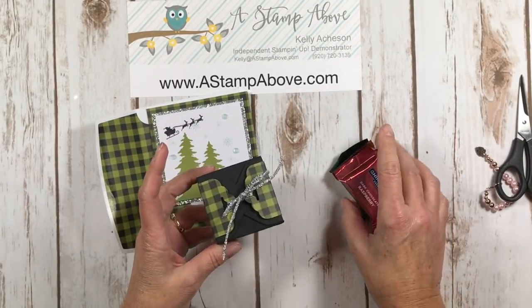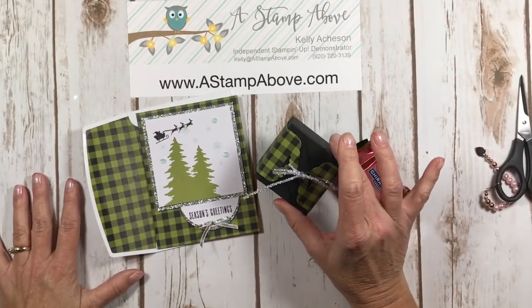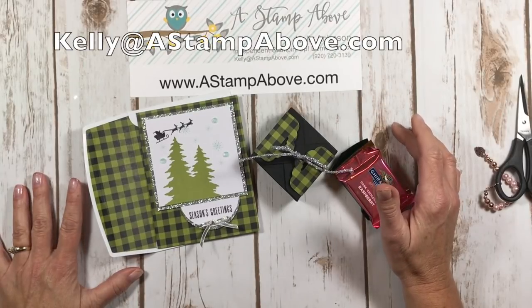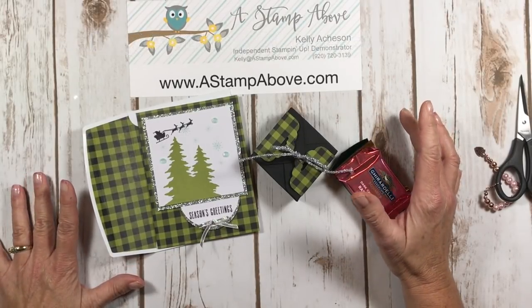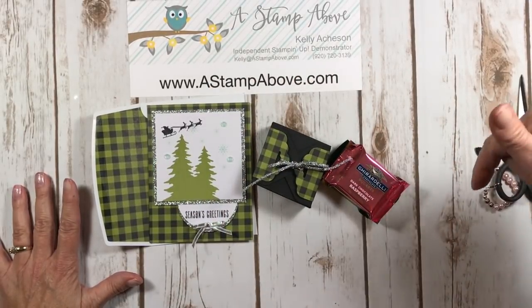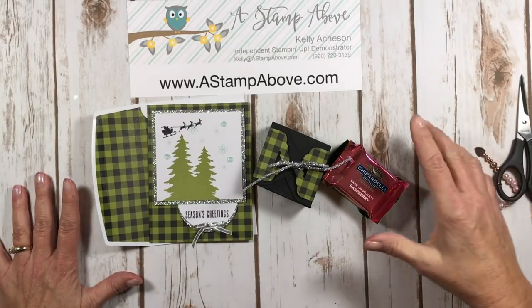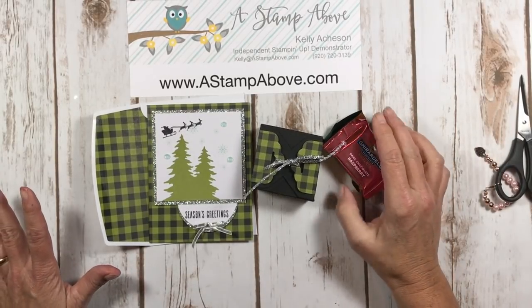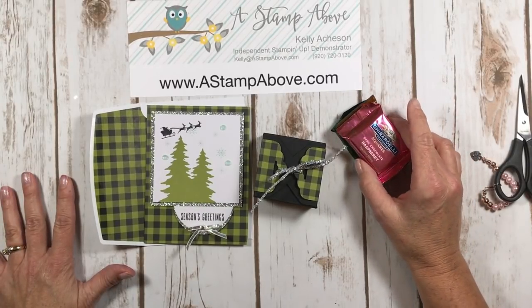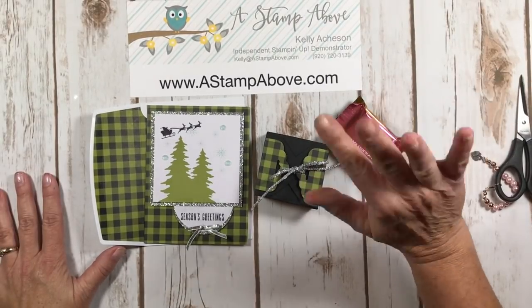Thanks for joining me for this video. If you don't have a Stampin' Up demonstrator, I'd love to earn your business — you can pop me an email at kellyatastampabove.com. I'd be happy to send you our current catalogs. Make sure you check out my blog, I have lots of great ideas on there. Don't forget to click down here in the corner and subscribe to my YouTube channel so you don't miss anything. I've got some great 12 Weeks of Christmas programs coming out for my customers — you don't want to miss those. Have a great rest of your week. Happy stamping, bye-bye!